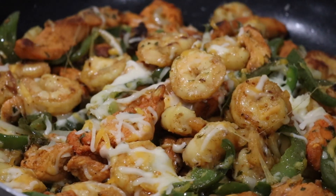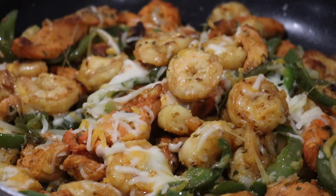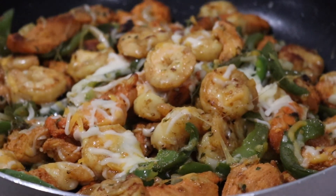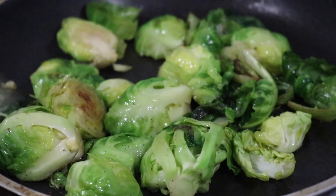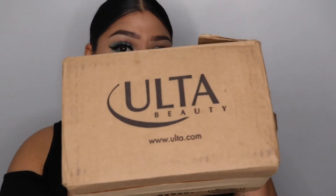And voila, you got yourself some sizzling chicken and shrimp! I swapped out the mashed potatoes like TGI Fridays and added brussels sprouts instead, which tasted really, really good. Now I wanted to share with you all what I got from Ulta — I'm excited because a lot of these products I've actually never used before, so I will be testing them out.